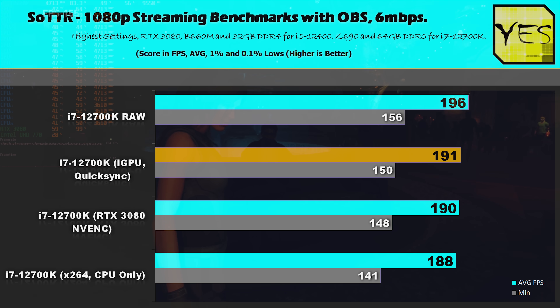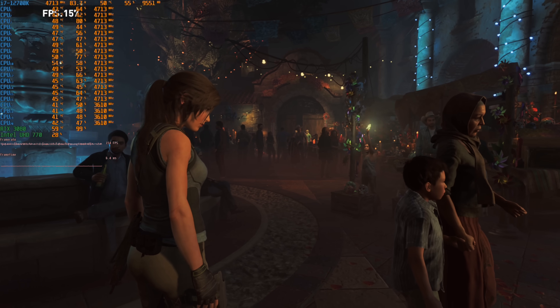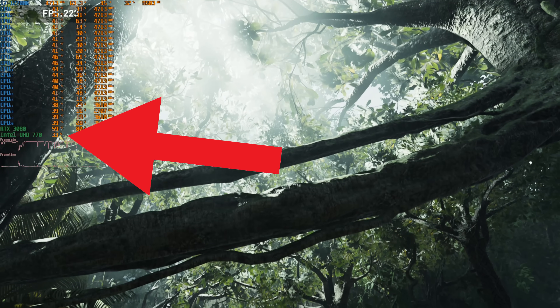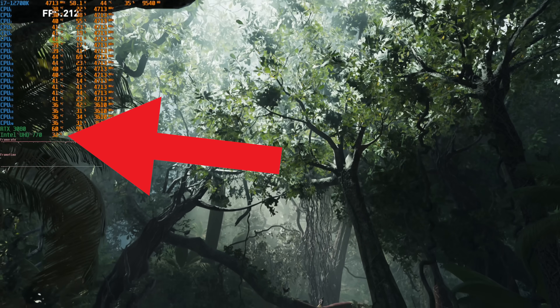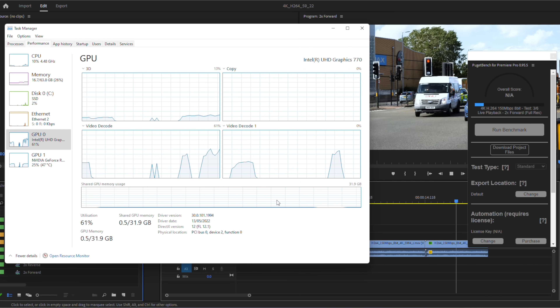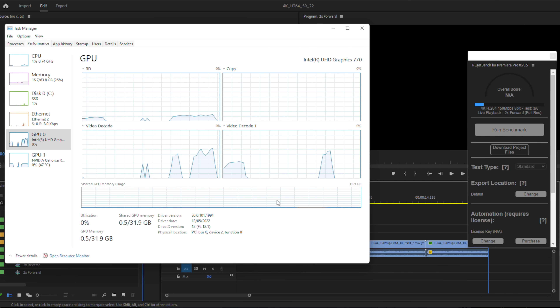To know if QuickSync is working, you can use an overlay tool — in this case we used MSI Afterburner while benchmarking. If you've got two GPU options enabled, the second will be the Ultra HD graphics. When we were using QuickSync with the streaming software, we could see that the iGPU was being loaded up. The same was true during the Premiere Pro benchmarks — the iGPU was taking load off the GPU and CPU for whatever tasks we were running. Essentially, it is free performance available that I do recommend using.